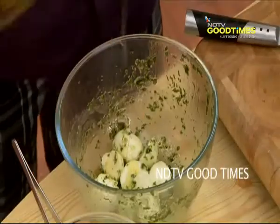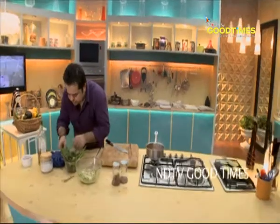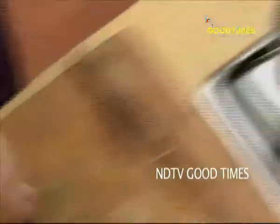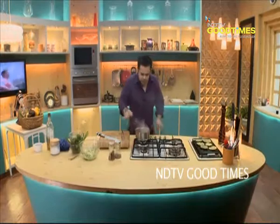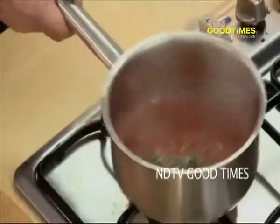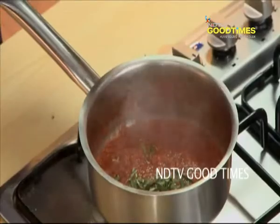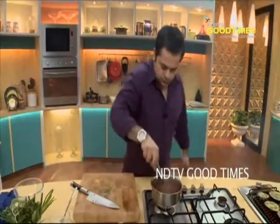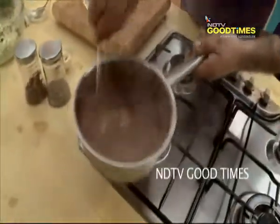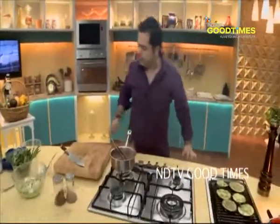Pour some olive oil in this. In the meanwhile, let's get a few leaves of basil — add it into our chutney and just switch it off. Just a few leaves of tarragon in here. Chutney is ready — you can see all the liquid has evaporated. Maybe I just let it go down for a couple of minutes more.